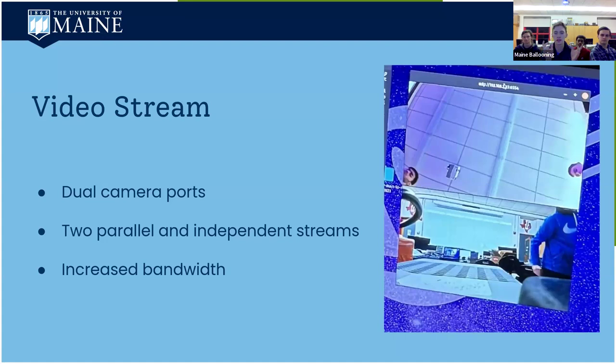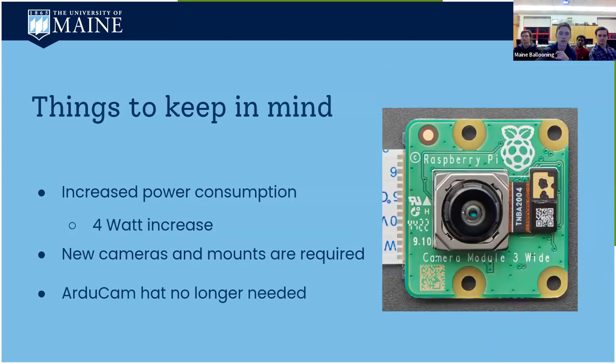With the two ports there are two independent streams, so you can switch back and forth between them and control each camera independently, or have both running at the same time with different kinds of cameras on either port. We also noticed an increase in bandwidth with the cameras we're using — they are higher resolution, so naturally more pixels, and you'll need to be mindful of that as it could affect how well your stream is received.